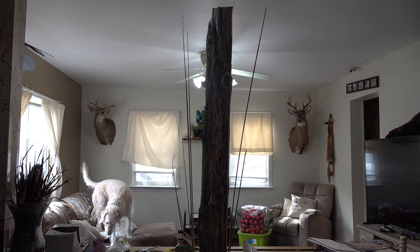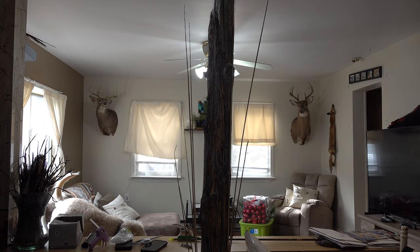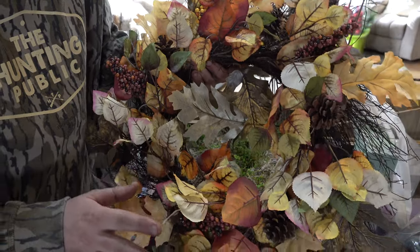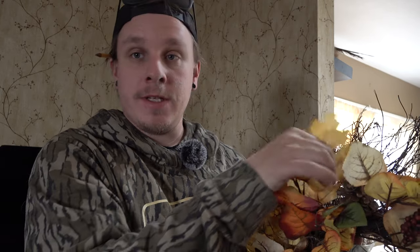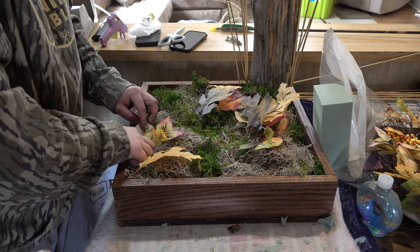I popped some sticks in — I don't know how I feel about them yet. I want to have something, but not too much of something, and we still have to mount three deer heads onto this thing. I bought a $60 wreath — thank God it was 90% off at Michael's. It's got some yellow oak in it, and these really look like Bradford pear leaves. All three of these deer I shot off the same property — one out of a maple tree with yellow leaves, one out of a Bradford pear, and the other was a sawtooth oak. This wreath just happened to have all three of those leaf types, so I really just bought it for a couple of leaves off of this thing.